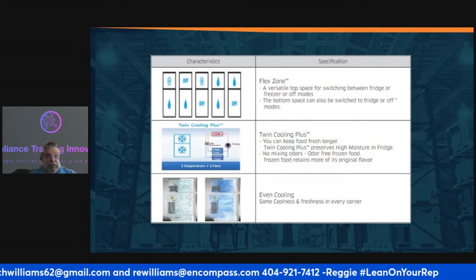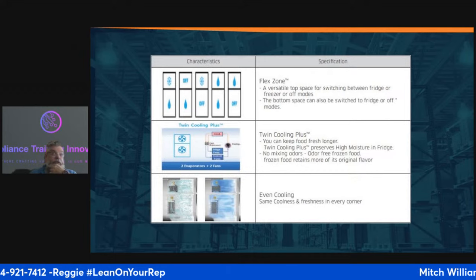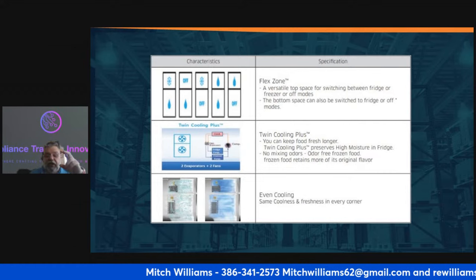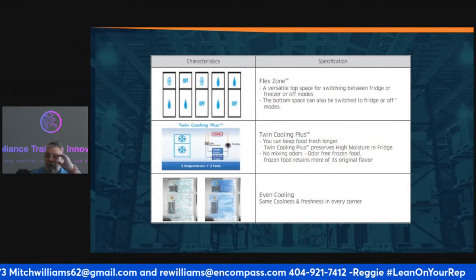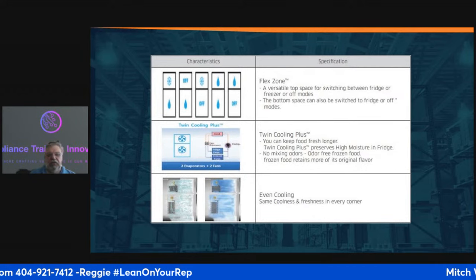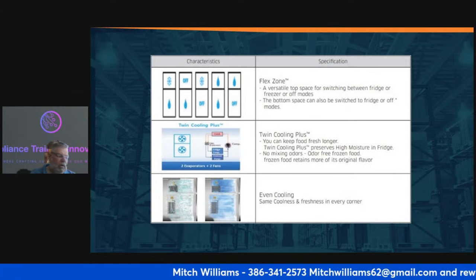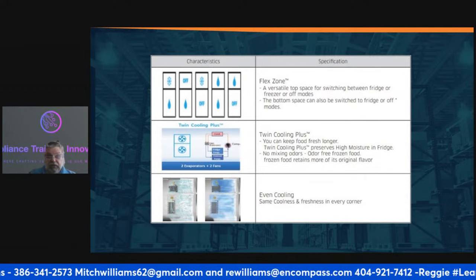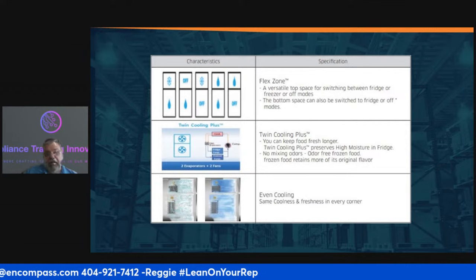Once the freezer cools down, the mixing valve will change and alternate between the freezer and the refrigerator. The purpose is to have even cooling — the same coolness and freshness throughout. A lot of times you get items that wilt or freeze in certain sections; this twin cooling system helps prevent all of those issues.